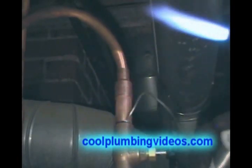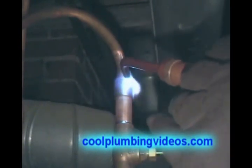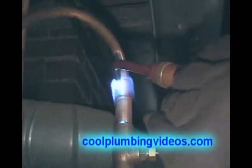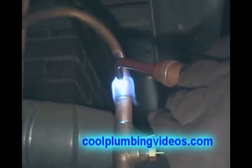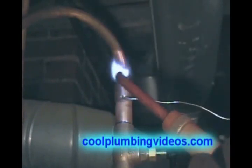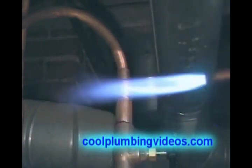Again, you notice the hook that I have on the end of the solder. And we're going to wipe the solder up into the drain, not away from it.